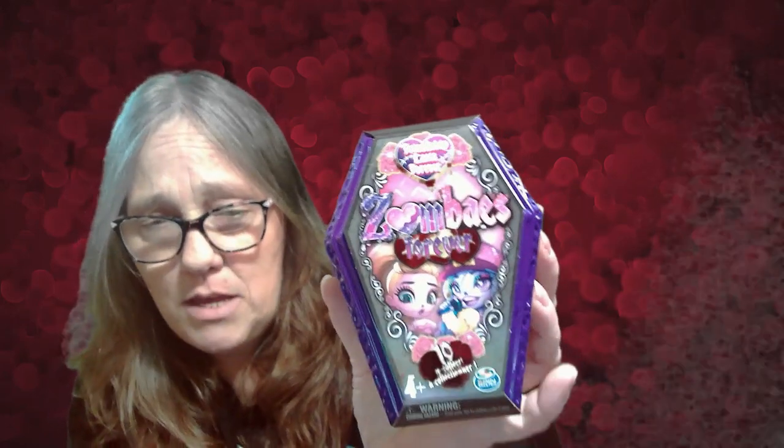Hey everybody, it's Mama J, and I am here with friends that last forever. Zombaes! Forever? And there are 10 to collect.